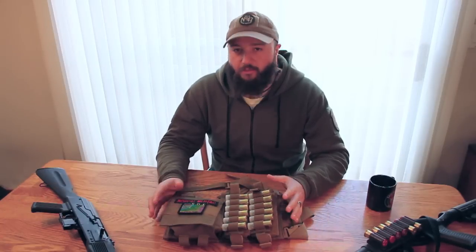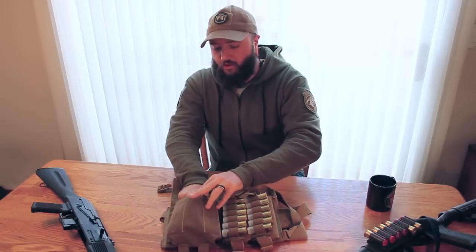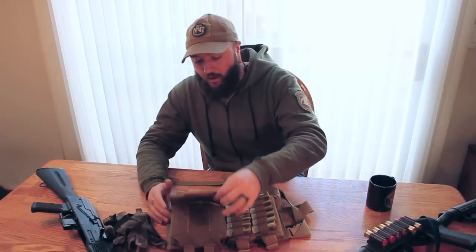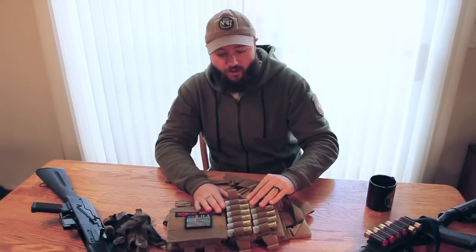It's a small footprint, sits on the middle of the chest. The main compartment here is large enough to throw in a pair of gloves, a spare handful of shells, or even a blowout kit — something like we would offer. The real key to this guy is the stacked shotgun cards that are on the front.